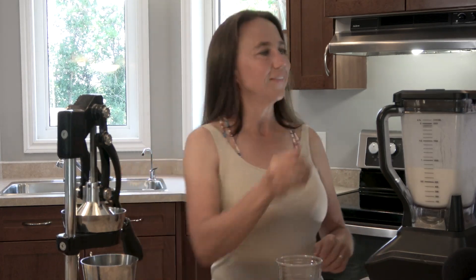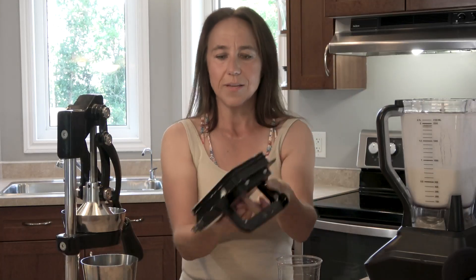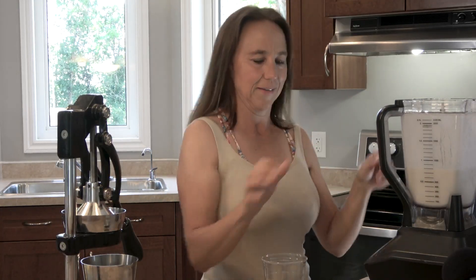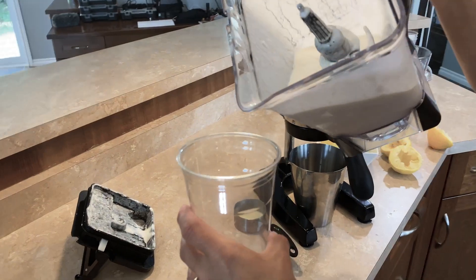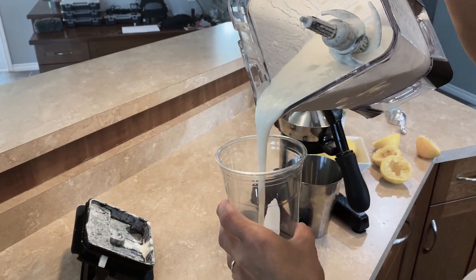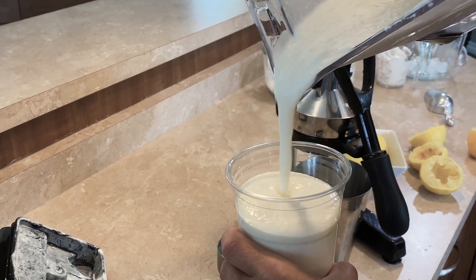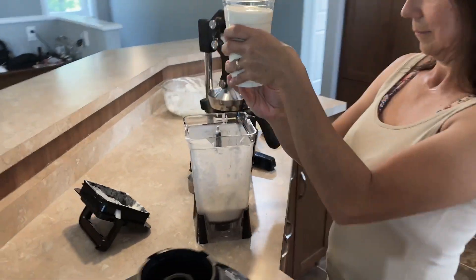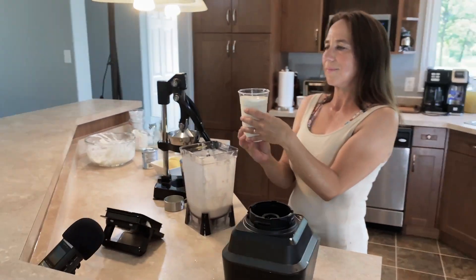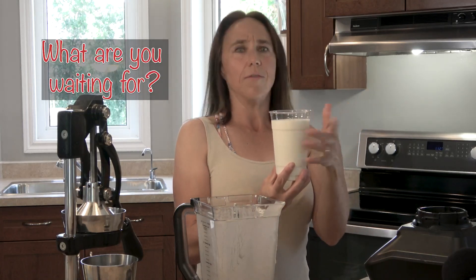Let's check it out — see how does our drink look. Looks smooth and creamy. Let's see how it pours. This looks fabulous! Oh, I can't wait to taste this. Well, what am I waiting for? Let's try it out!